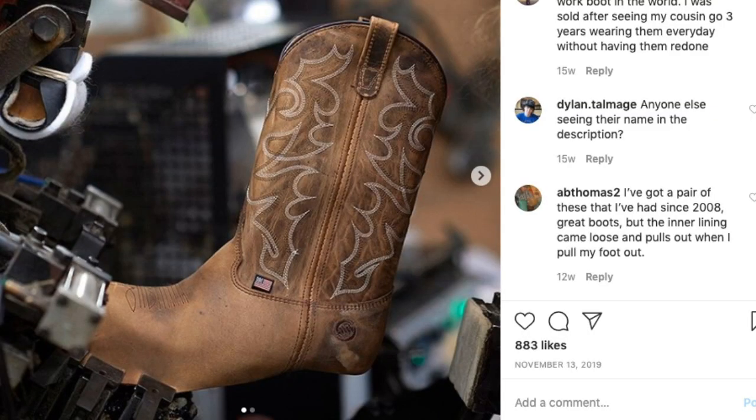It's not just a Chinese thing or a Mexican thing — it's also used here in America. Here is a picture I grabbed from the Double H Instagram. Double H is a U.S. company, and as you can see, they are also using the machine-lasted process. That makes sense because things made in the U.S.A. are going to be a little more expensive — we pay our people more. It's just the way the U.S. is.